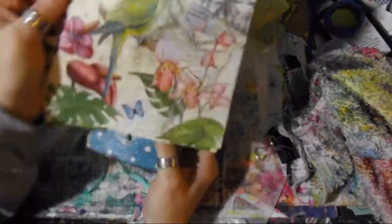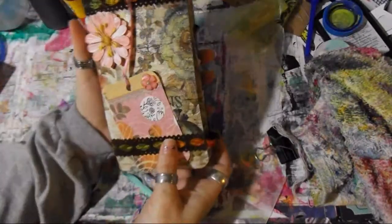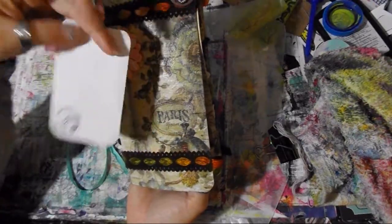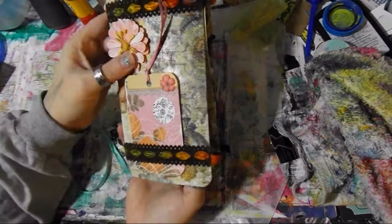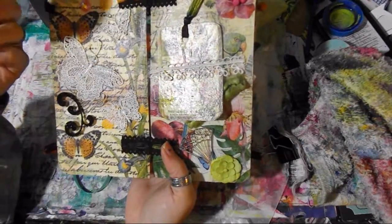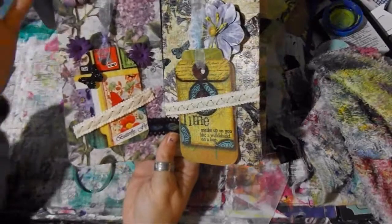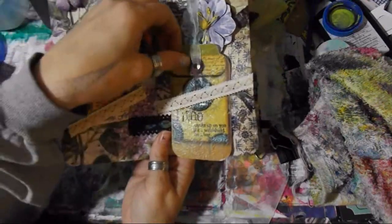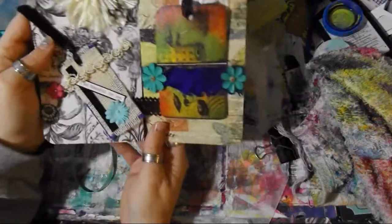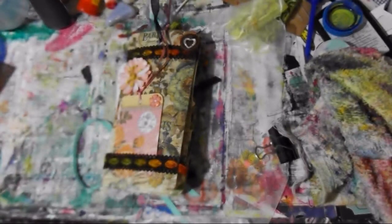She also sent an extra napkin — so pretty! And I got this one also. I wanted to share — look at this, it's just so gorgeous. Once again, made with recyclable items and napkins. How cool is this, you guys? Just beautiful. I love all the different things; it's so neat to see everybody's take on these. It's gorgeous. 'Time sneaks up on you like a windshield on a bug' — I think that's the truth! So cool.